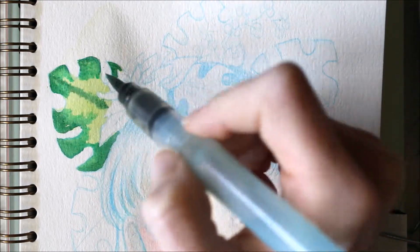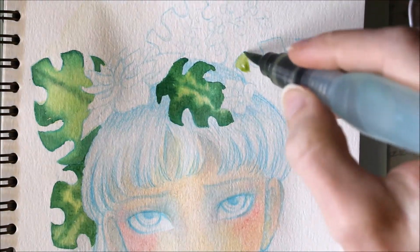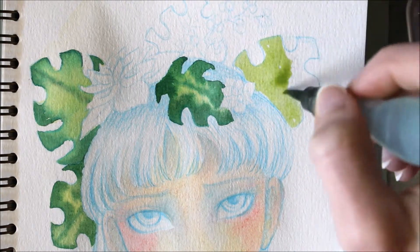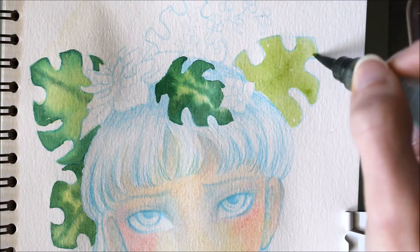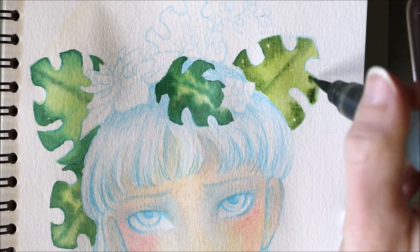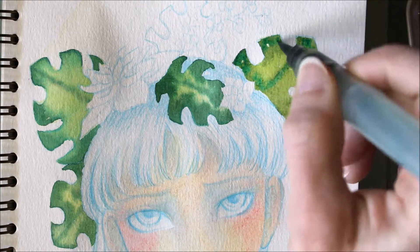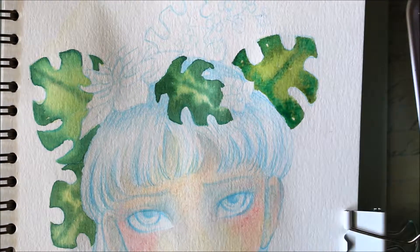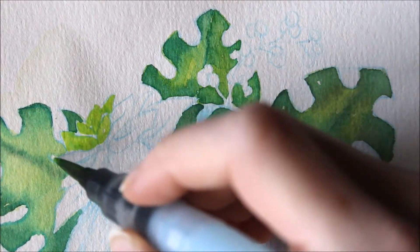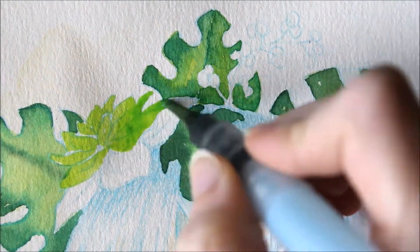I still wasn't really sure about how much water these pages in the sketchbook could take, so it was kind of an experiment. I like to do a lot of layering with my watercolors because I'm always too afraid to put down a color that's too dark right off the bat. I start really light and then paint the same area several times, which can be really boring to watch, so I cut a lot of stuff out. Also I drew the sketch before I started filming because I'm really bad at drawing on camera, so I just went ahead and drew the sketch and then filmed myself painting it.